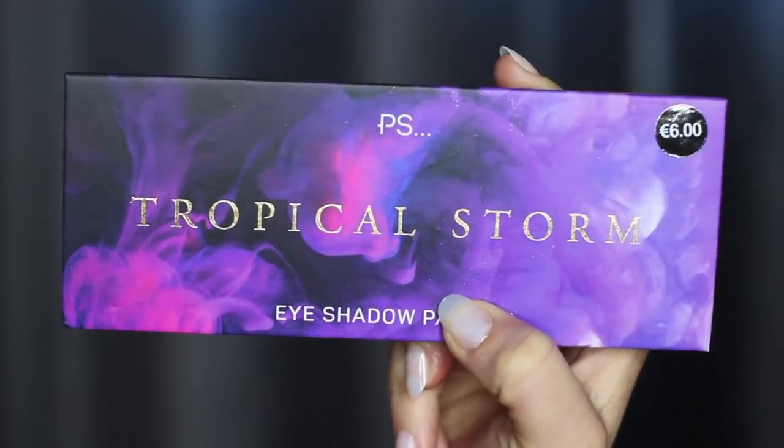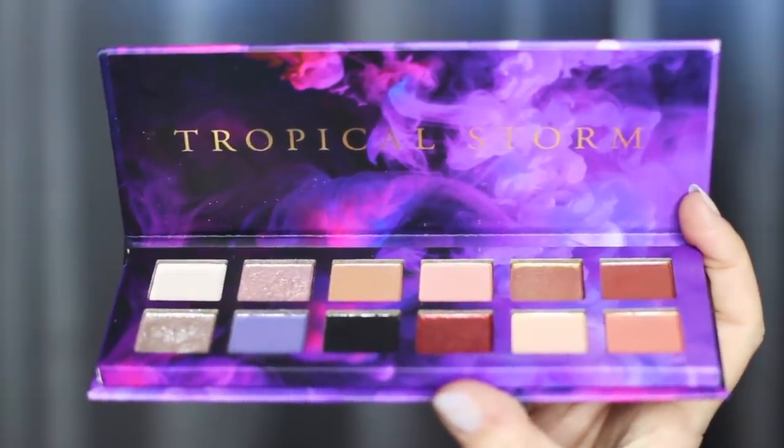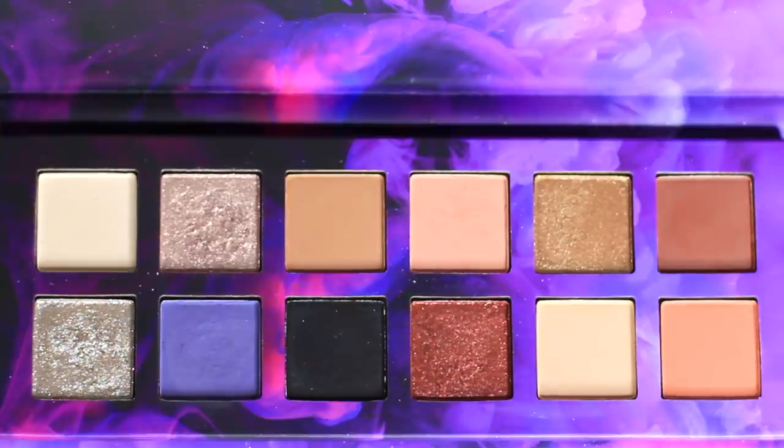For today's video, I'm going to show you how to create three different looks using the Tropical Storm palette by Primark. Quite an interesting collection of colors, very different from what I usually wear, so let's give it a try.